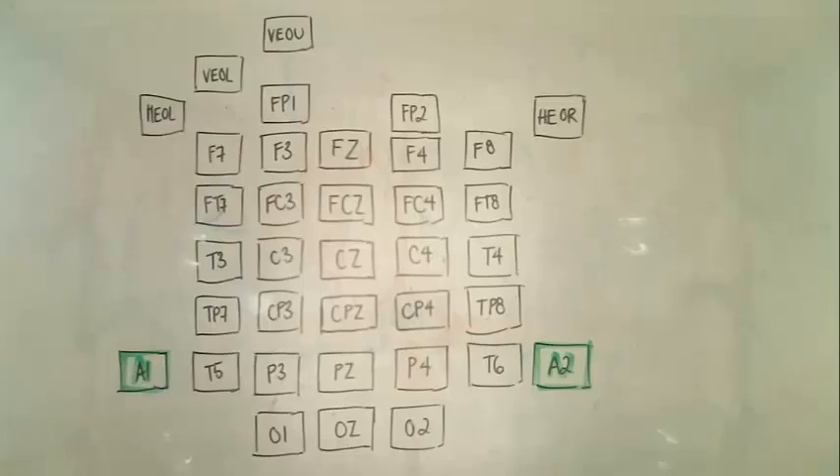A1 and A2 are the reference electrodes and in our lab are placed on the mastoid. The HEOL and HEOR are the left and right temporal electrodes. The VEOU and the VEOL are the upper and lower eye electrodes.